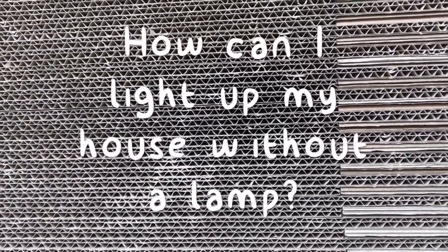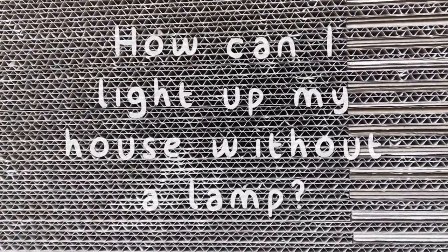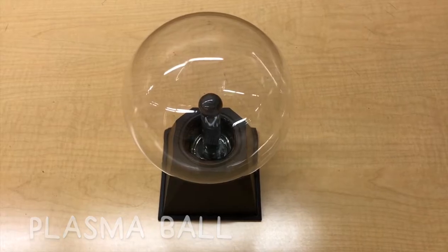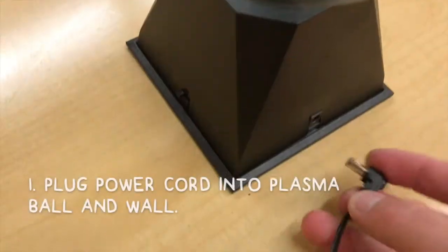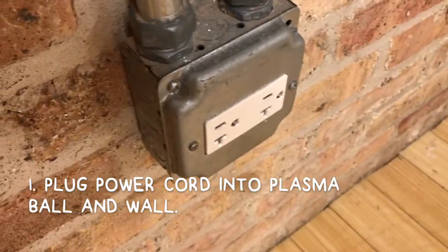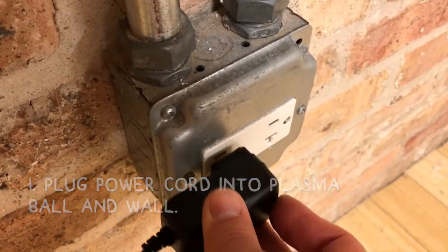You may have wondered: how can I light up my house without a lamp? Well, check this out. If you grab a light bulb and a plasma ball, find an outlet for your cord, and plug one end of the cord into the plasma ball and the other end into the wall, now you're ready to turn on your plasma ball.